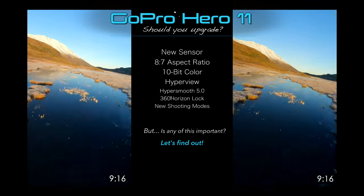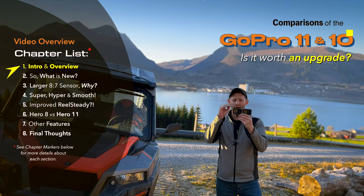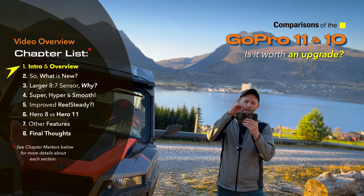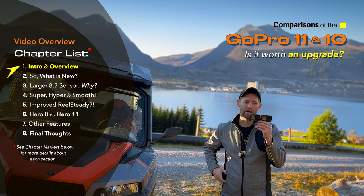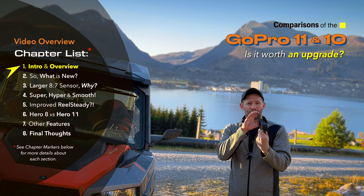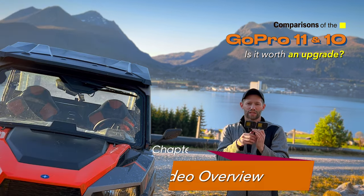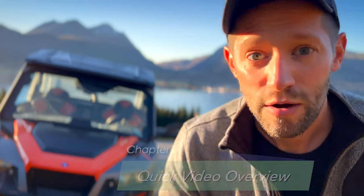Hey guys, welcome back to another beautiful day today in Norway. In this week's episode we're going to be taking a look at the brand new GoPro 11 and comparing it to the GoPro 10 from last year as well as a GoPro 8 from a couple years ago, to help you decide which camera is the best for you. But before we get into the major differences, let's take a look at some footage I've already captured on the GoPro 11.